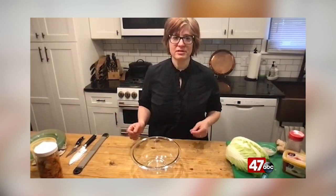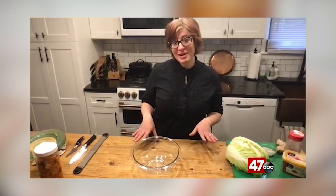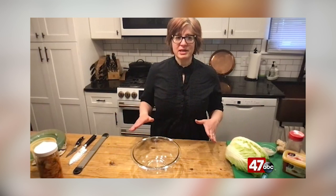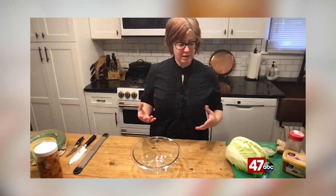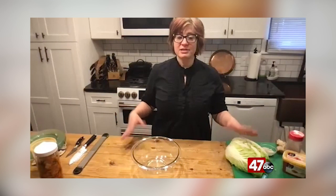People have been fermenting foods for thousands and thousands of years. You've probably heard of lactobacillus — that is the bacteria that's in yogurt, and it is one of the good bacterias at play when we ferment kimchi. When we ferment, the good bacteria eats the sugars in the food we're fermenting and creates lactic acid.